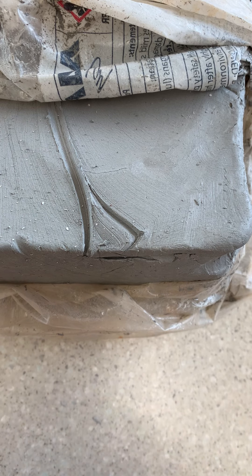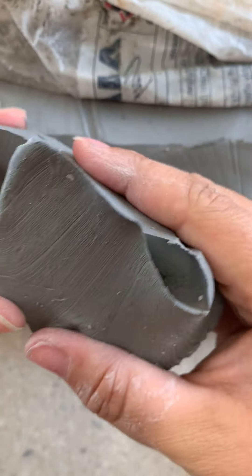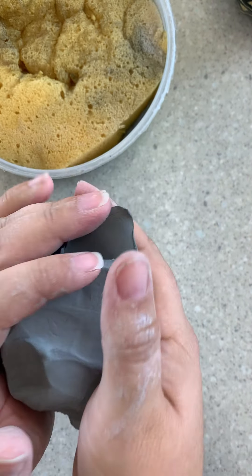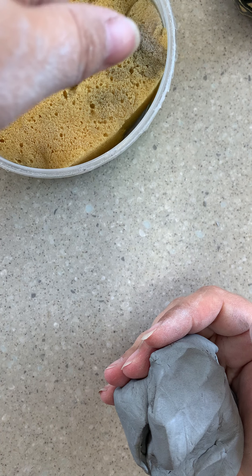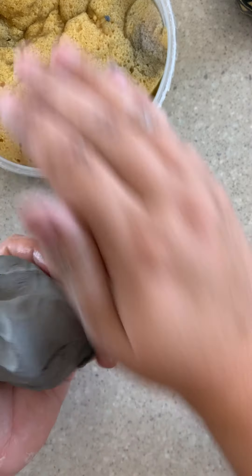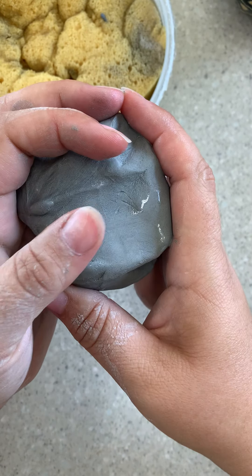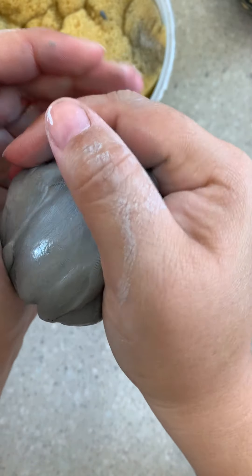Get your bag of clay and your string, and cut off a good amount to begin. Be sure to close the bag really well and get all the air out — you just don't want it to dry out. I have my sponge nearby and my bit of clay. My hands are damp — nice and shiny, not dripping. Shiny is good, drippy not so much. If you have too much water it'll slide around, but I'd rather have too much water than not enough. Without enough water you'll get deep cracks and it becomes unworkable.